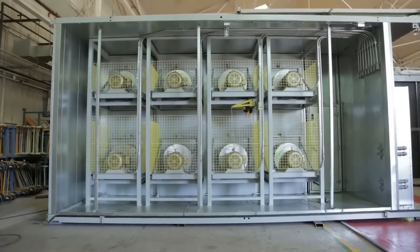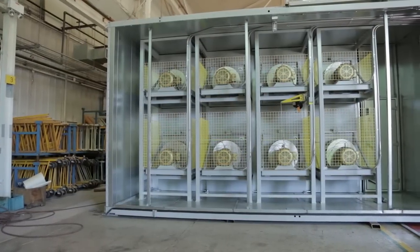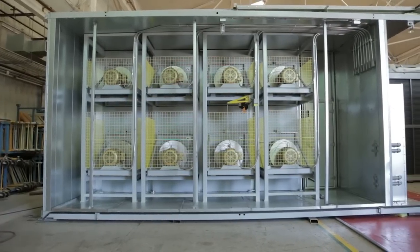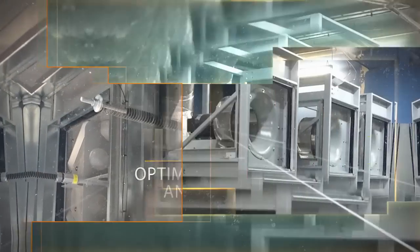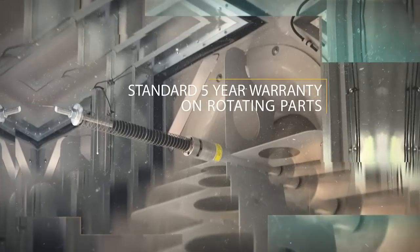Climacraft Air Handlers feature our innovative technologies, such as the Fan Matrix Fan Array System, available for new units or for retrofit to replace a large single fan that is no longer reliable or large enough. The benefits of Fan Matrix Arrays for your bottom line are impressive: redundancy, optimized airflow and efficiency, reduced footprint, reduced maintenance, and better acoustics. Best of all, the Fan Matrix Array System comes with a standard 5-year warranty on rotating parts — that's an industry first.